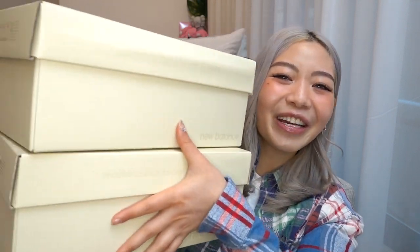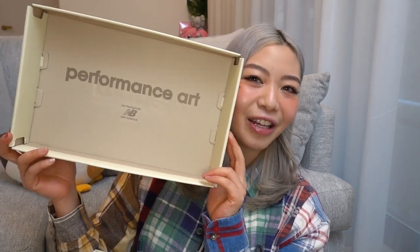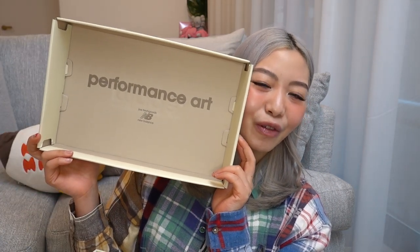Hey guys, welcome back to my channel! I'm very excited because I want to do a quick unboxing of the New Balance Joe Fresh Goods 993s. I have two colorways here to show you guys. The one I wanted the most is the powder pink colorway, but I think that's the Joe Fresh Goods exclusive. I'm probably going to have to pay resale for that. This is the Performance Art collection, so there are three colorways in this drop.